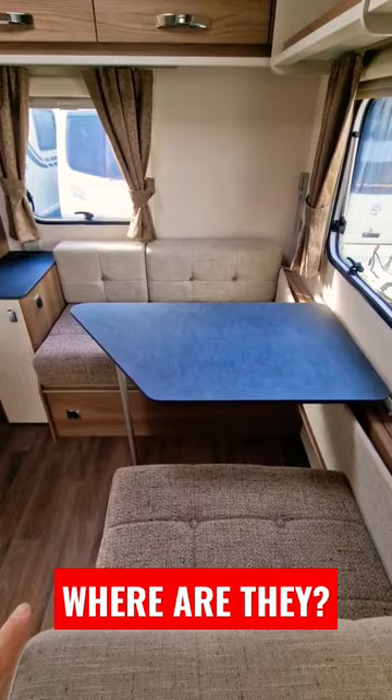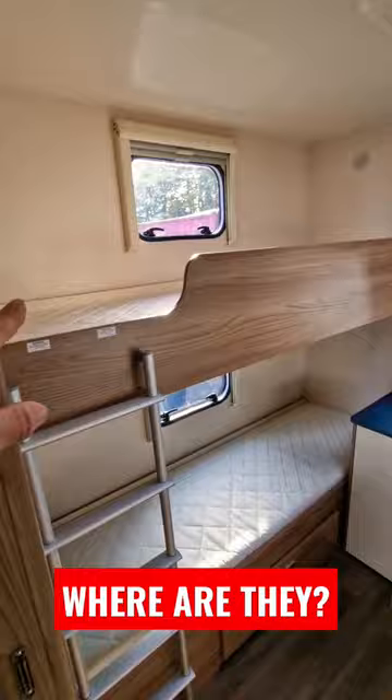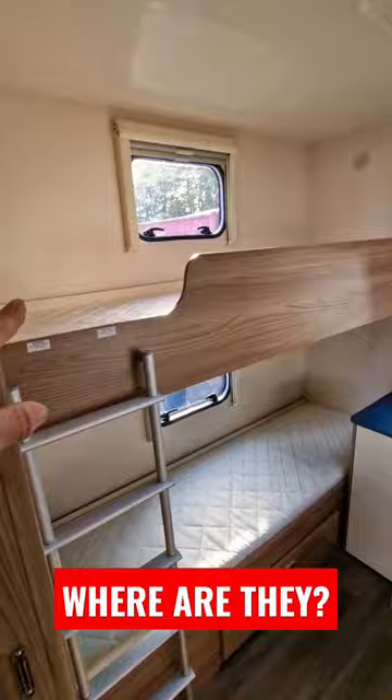Our other section for the kids — and we've got a little door that we can lock them off with — is at the back. We've got a single bed down this side, another bed at the bottom, a bunk bed, and then for the sixth berth, on this metal frame here, another bunk bed that folds up. So we can put four kids in the back, shut the door, lock them away, and then we can have some peace and quiet at the front.